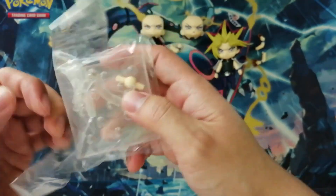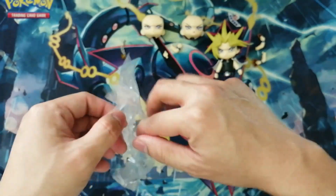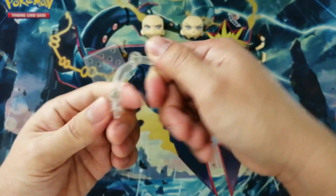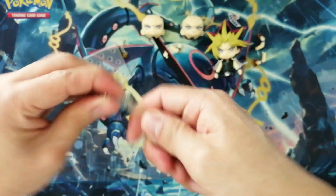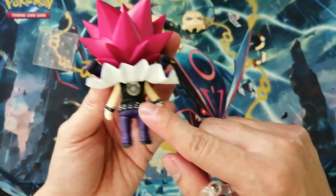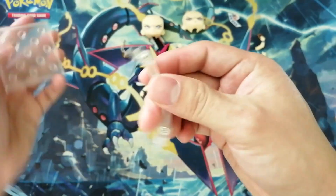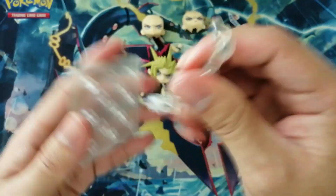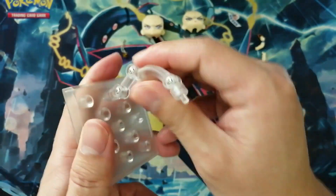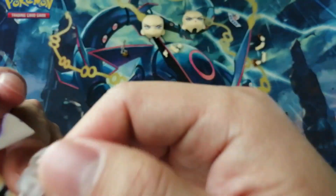The stand is different — same baseplate of course, but a different connector. Usually the connector has two joints, but this one has three, probably because he has a unique back design. Let's put him on the stand.